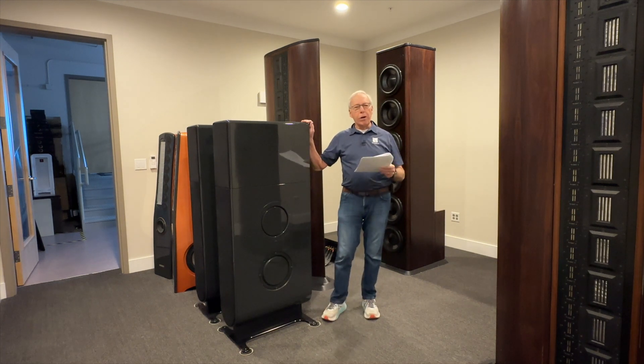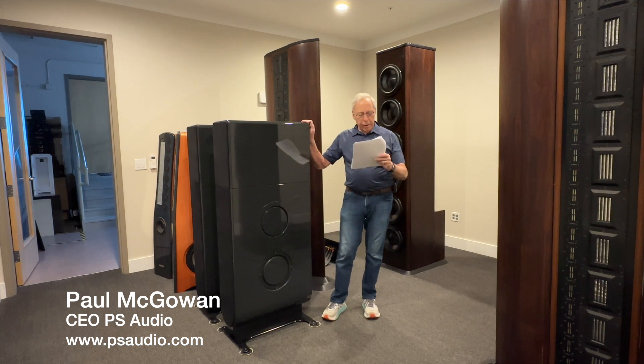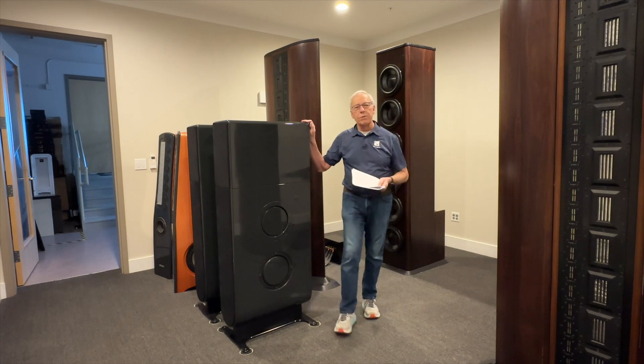Marion in Barcelona, Spain writes: 'Hey Paul, after changing the capacitors in my crossover with Mundorf MKP, the sound has improved significantly. But after reading about the importance of resistors, I did another change replacing all the resistors with Mundorf Supreme Resistors, and again the improvement was significant. What's your opinion regarding the importance of resistors in crossovers?'